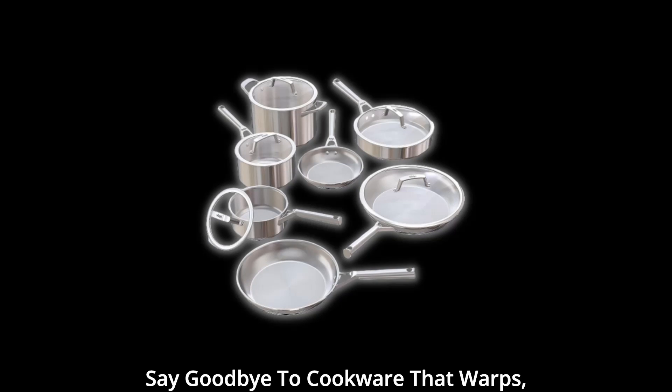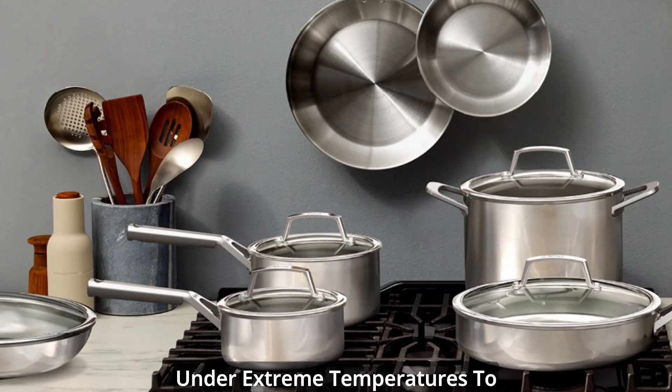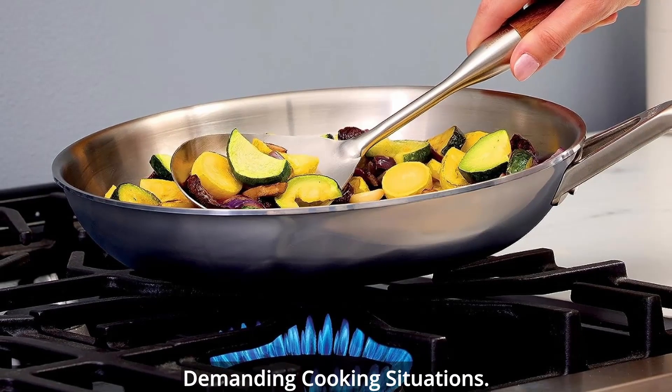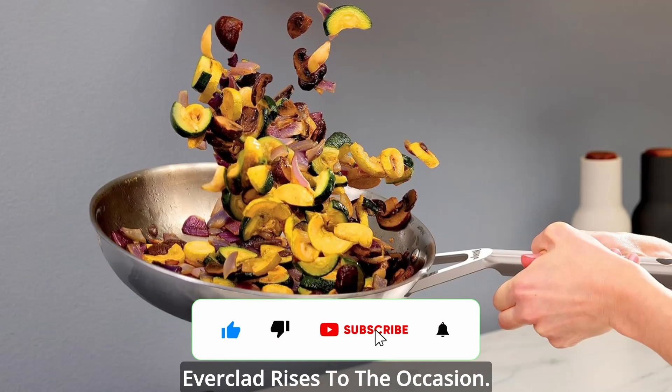Say goodbye to cookware that warps, scorches, or develops hot spots. Ninja Everclad is rigorously tested under extreme temperatures to ensure it stands up to the most demanding cooking situations. Whether you're searing, sautéing, or simmering, Ninja Everclad rises to the occasion.